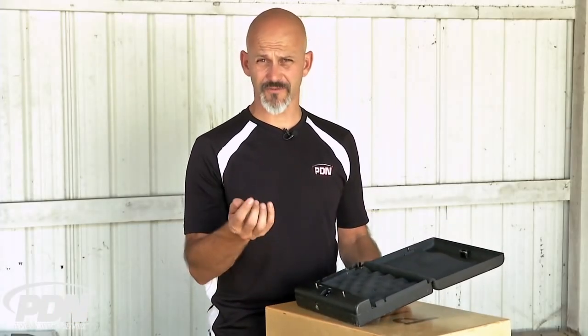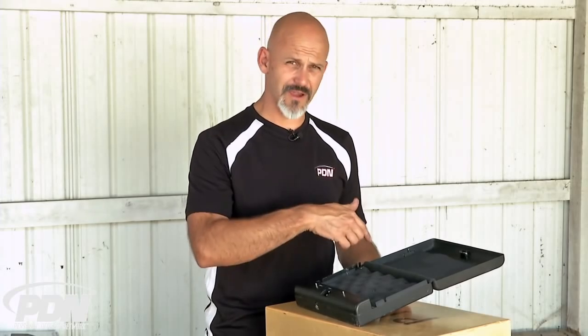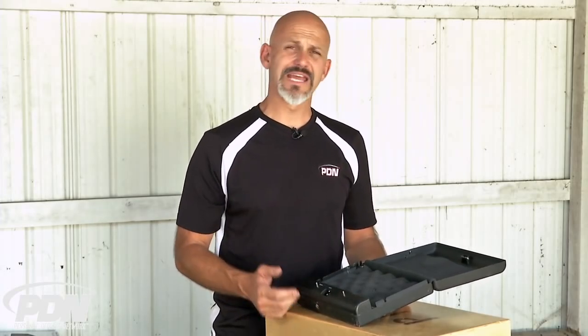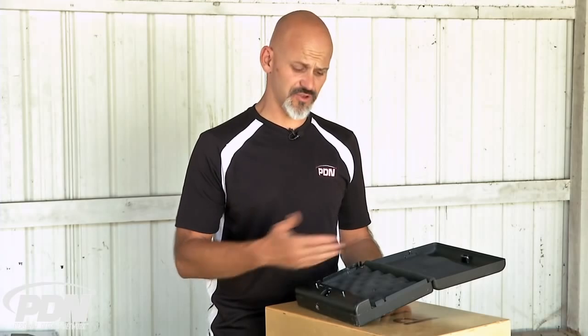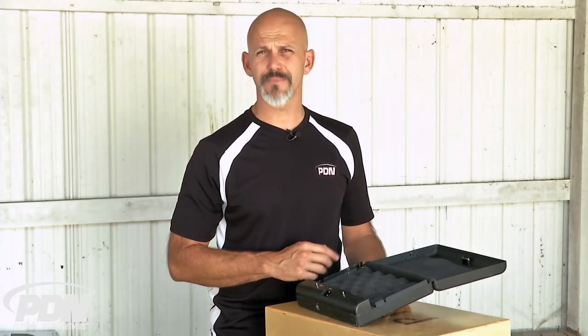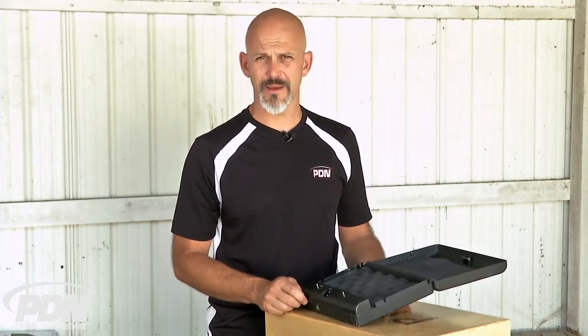I could repeat that process for all my fingers or my other hand, and get other household members to go through the same process. If I ever have too many fingerprints stored, or if I sell the safe to someone else, I can use the delete button to erase whatever is in the memory.